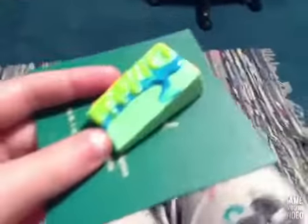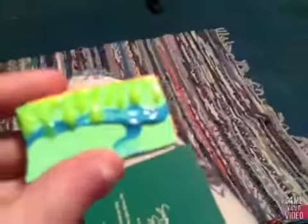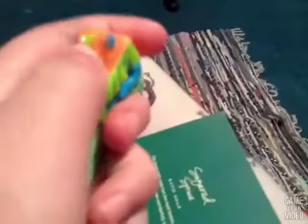Hey guys, I'm back for another squishy. Here is the last one that I made and it was a cake slice. Please give me credit because this was my idea on a squishy. But you can still make a video on it, I don't really care. Just give me credit.